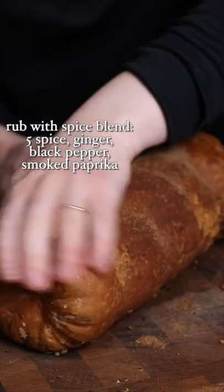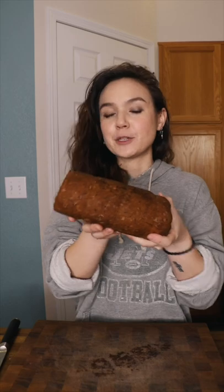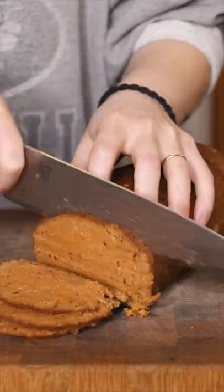Then you're gonna rub it with a spice blend. Here's our finished pastrami. Let's give her a slice.